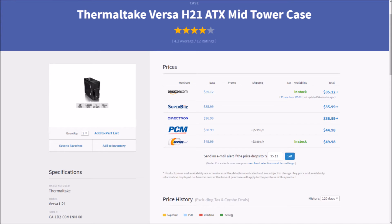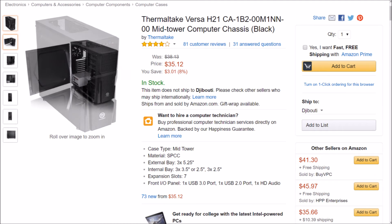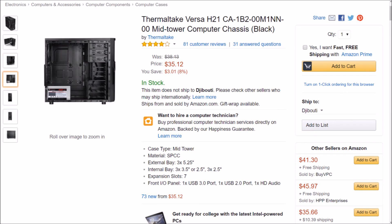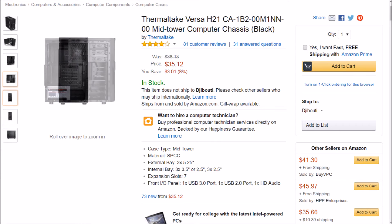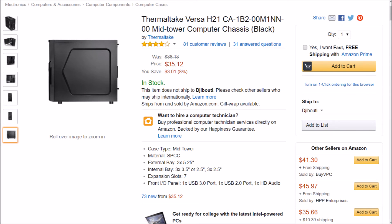To house all these budget parts, let's grab a Thermaltake Versa H21. I like Thermaltake, and I trust Thermaltake. Plus, this case will match our power supply perfectly. It does have some style and it's not at all gaudy or poorly constructed. Coming in at approximately 17x8x19 inches, this case will fit a graphics card of up to 12.5 inches, allowing endless future upgrade possibilities. There's also plenty of room inside for storage, with three 5.25-inch drive bays, three 2.5-inch drive bays, and three 3.5-inch drive bays. One pre-installed 120mm rear exhaust fan and two optional 120mm intake fans with built-in dust filters provide adequate ventilation. It even supports liquid cooling. For only $35.99, this is really an awesome budget case.